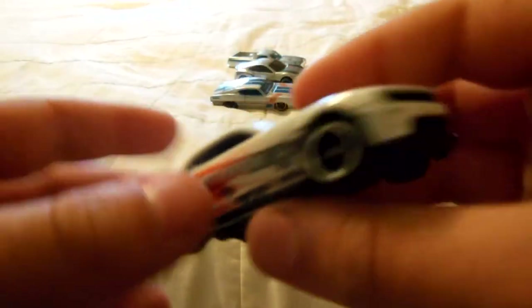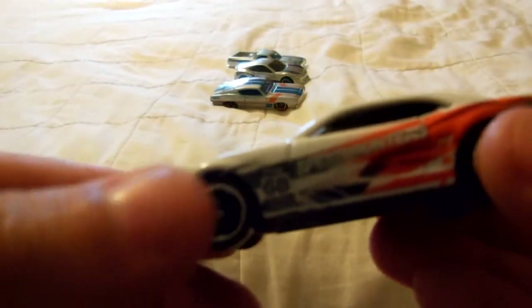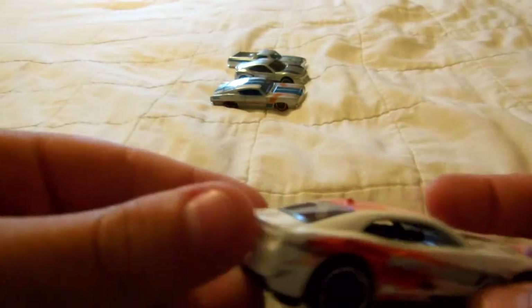Right here we have the 2012 Camaro ZL1 concept. Now if you look at that — it says 68 right there. That's my racing number in my games, like Forza Horizon, Trackmania 2 Canyon, all of them. And it's Speed Hunters — it's really cool. I'll show you these better tomorrow in Part 2.